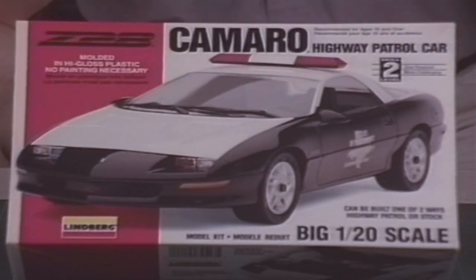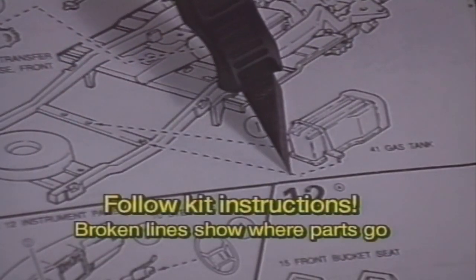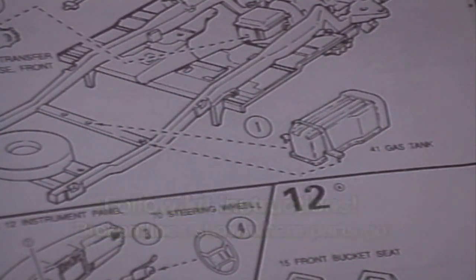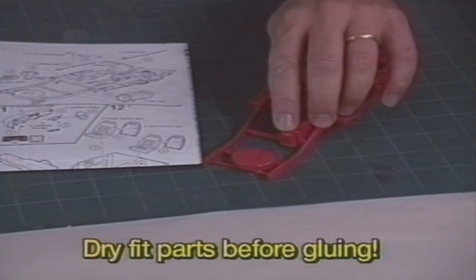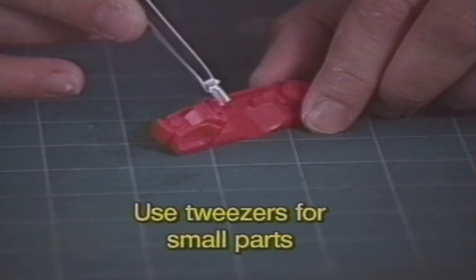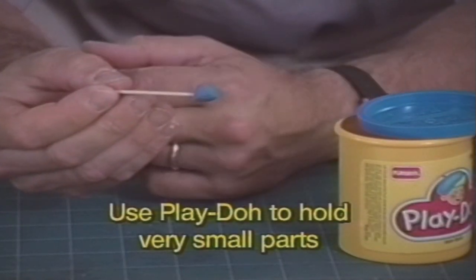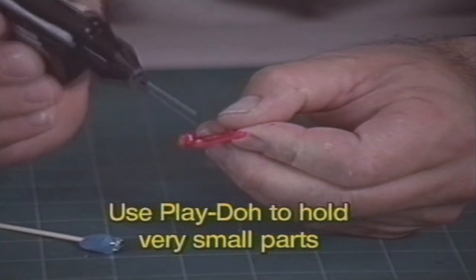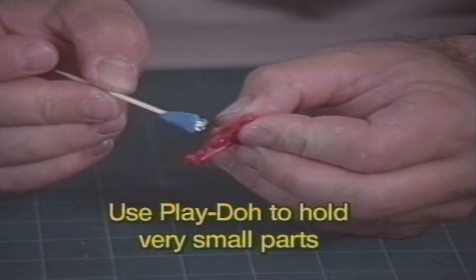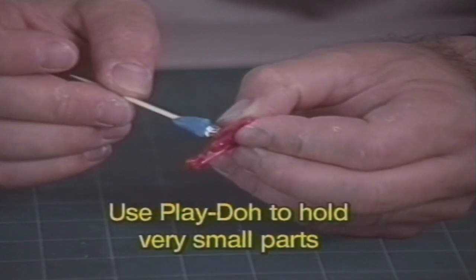These Lindbergh 1/20th scale car and truck kits are really big, yet easy to assemble if you follow the instructions. The broken lines show you how and where each part goes. Remember, dry fit your parts without cement before gluing them together. Small parts can be tricky. Use a pair of tweezers to hold the part. If the part is really small, put some play dough on the end of a toothpick to hold the part while you glue it. After a few minutes, the glue will be just dry enough to hold the part so you can pull away the play dough. Remember, it takes 24 hours for the glue to completely dry.